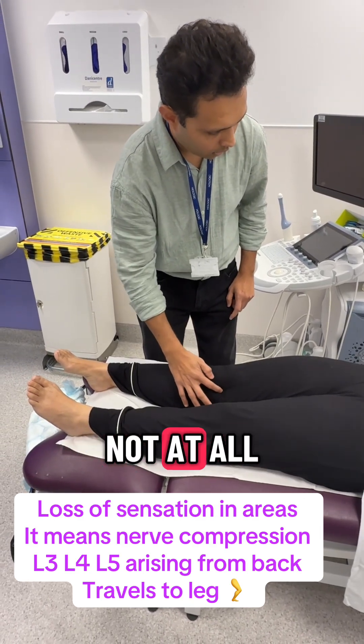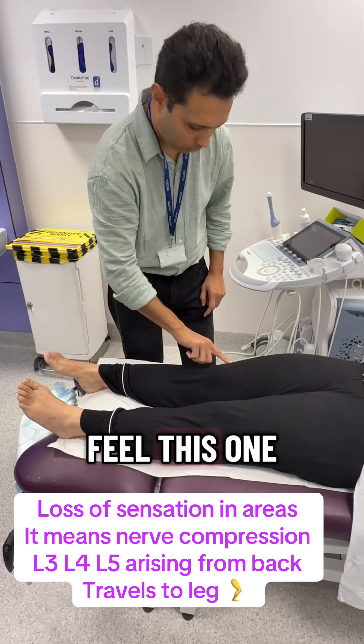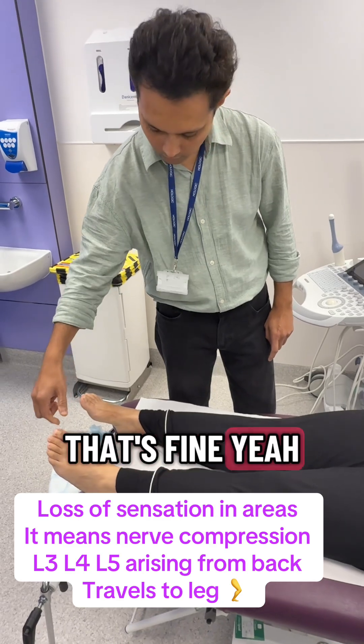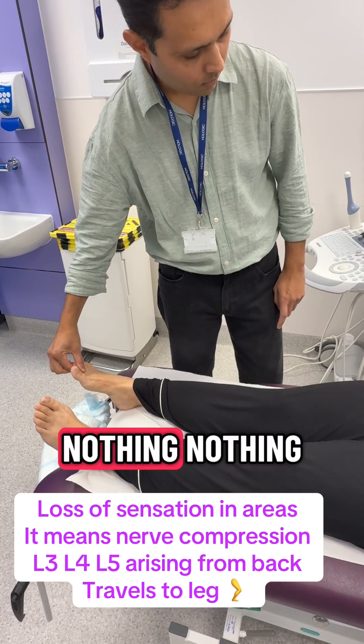What about here? I can feel. What about here? Yes. What about this — not really, not at all. What about here? Yes, I can feel. What about this part? I can feel. I'm going to press your big toe now. What about here? Nothing. What about here? Nothing.